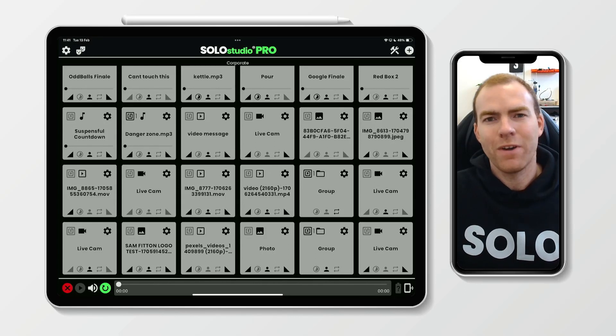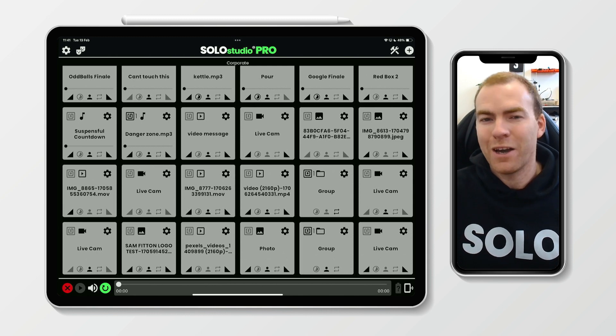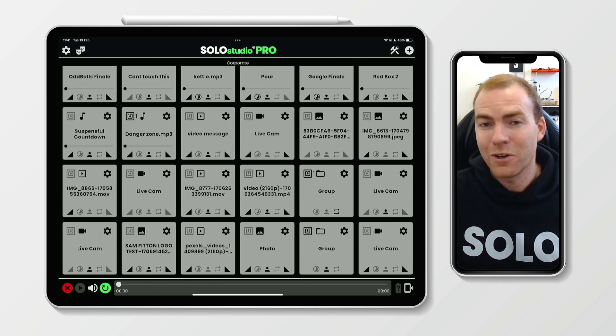Hi everyone, Sam here at Solo SFX. In this video we're going to be talking about those cool features inside the live cam, such as save live, hide from HDMI output, and the recording of audio with your live cam capture.